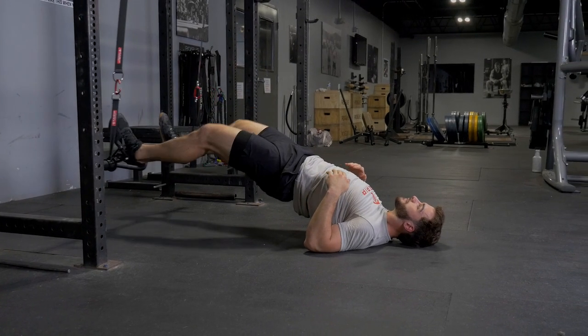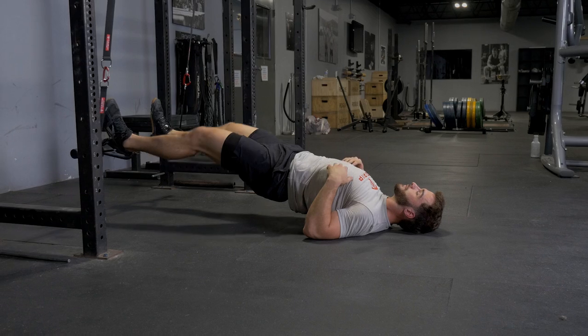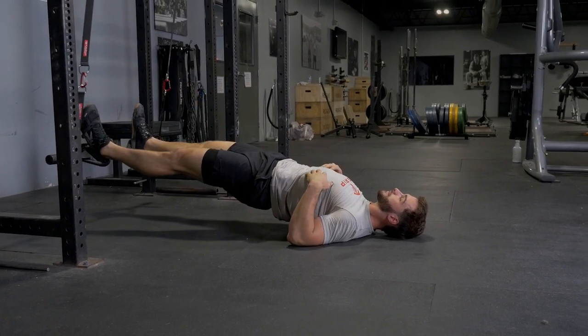The suspension hamstring curl trains your glutes and hamstrings. Lay on the floor and place your heels inside the parallel handles of your T-grip bar.